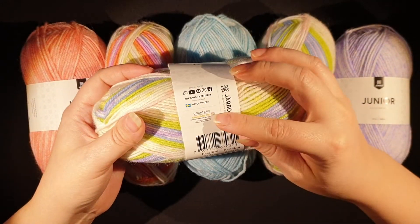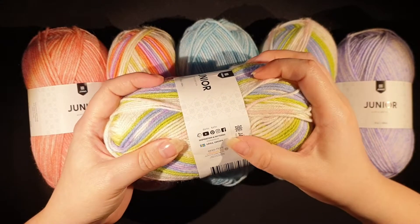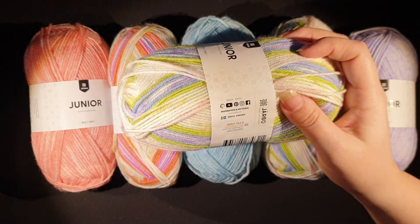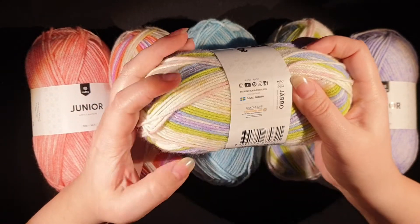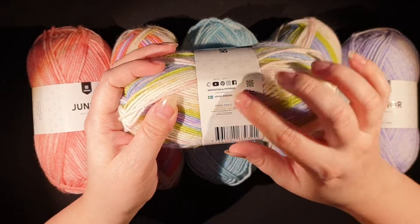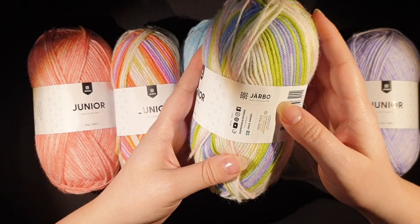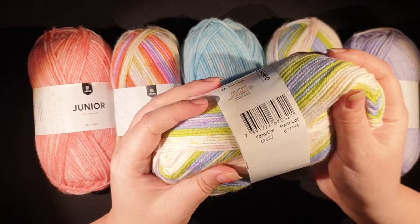It's Oeko-Tex Standard 100 tested for harmful substances, which is really good if you're going to use it for a kid so that they don't have a lot of harmful stuff on their skin. That's really nice. Järbo is a Swedish brand — it was made in Turkey but designed in Sweden. And it's really, really soft.